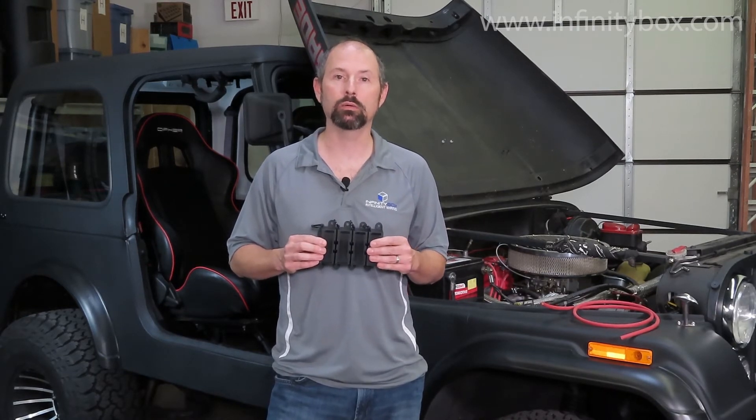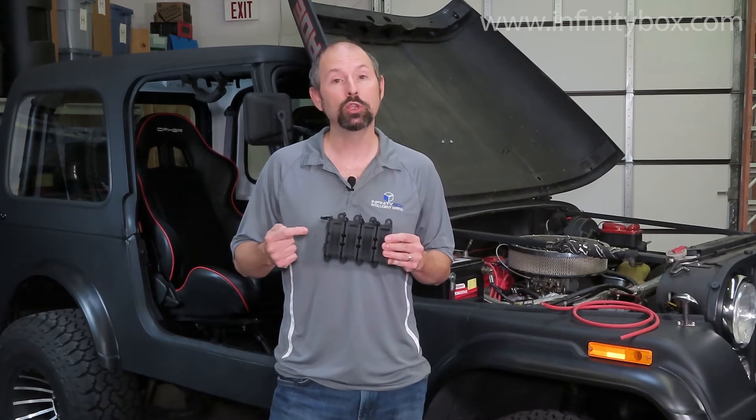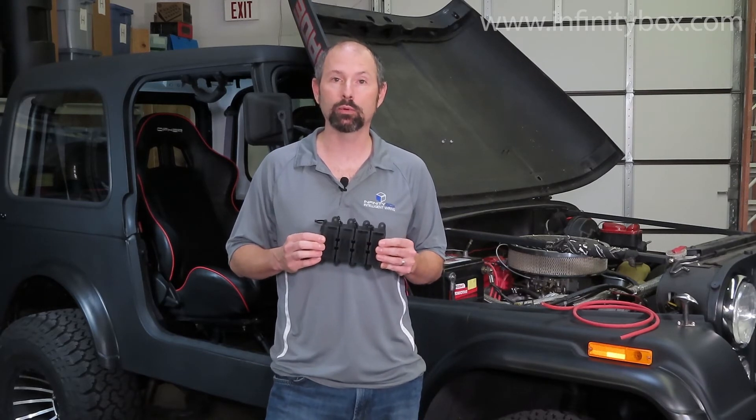These fuses are here to be the weakest link in the chain between your battery and your power cell. If one of those 8 gauge cables were to short to ground, you want this fuse to be the weak link — you want the fuse to open before that cable gets hot.